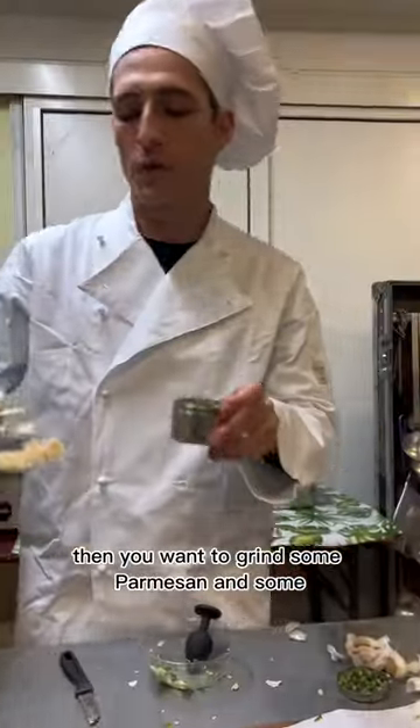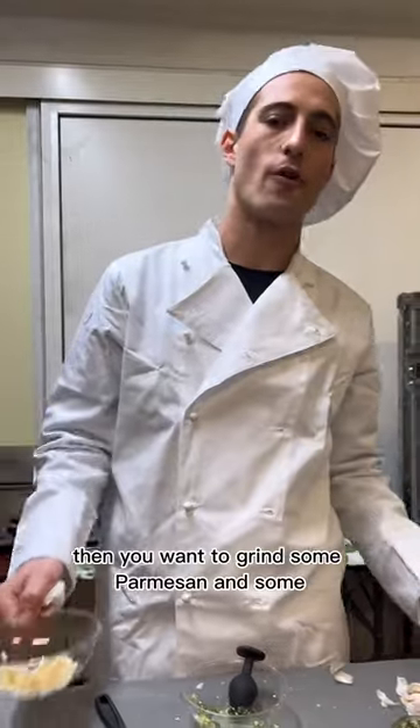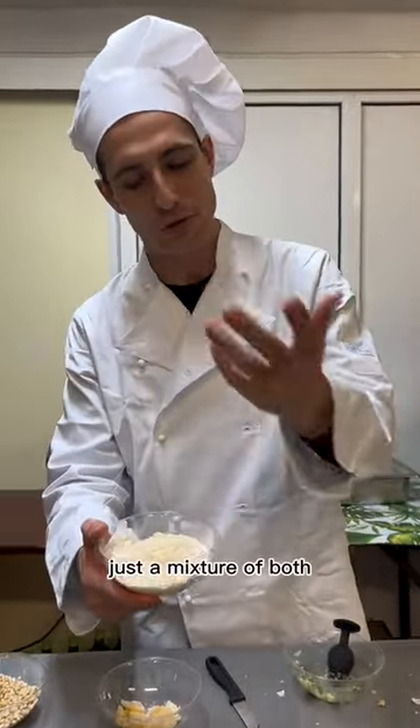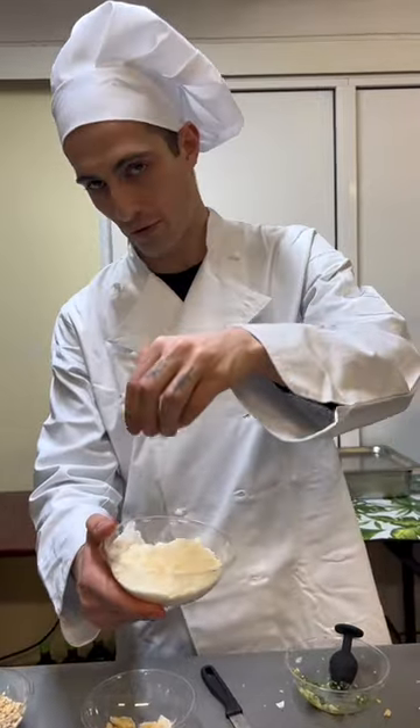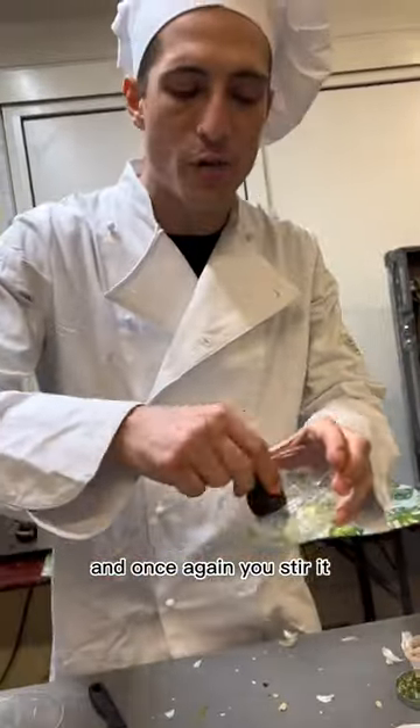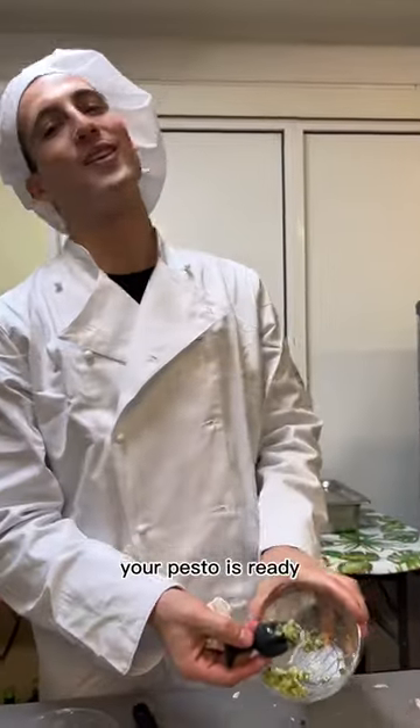Then you want to grind some parmesan and some pecorino romano and have this mixture of both. You add it in and stir it. Your pesto is ready!